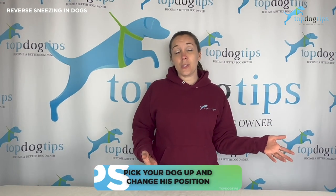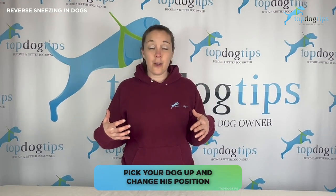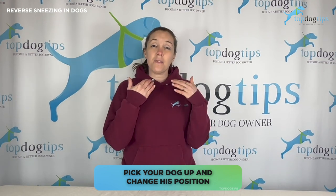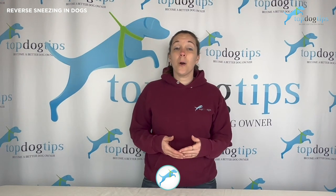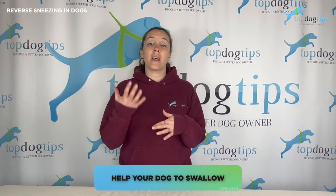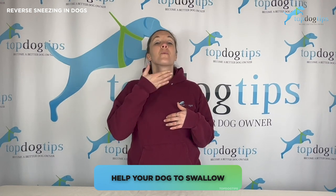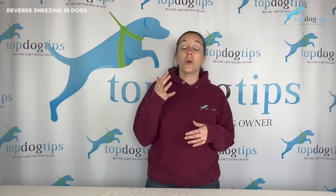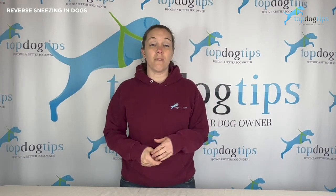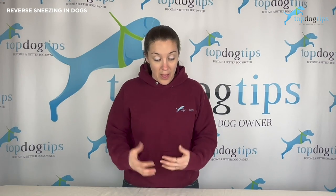You could also pick your dog up and change his position. If your dog's head is up, you're going to want to tip it down. If his head's down, you're going to want to pick it up, and that will help to shift that soft palate and hopefully stop the reverse sneezing. You can also try to get your dog to swallow, because that can sometimes remove the irritation. To do that, just rub his neck downward — start up under his chin and rub down the throat — and that will cause a natural swallowing motion and may help to clear any irritation on that soft palate.